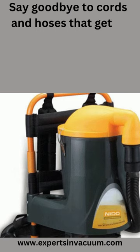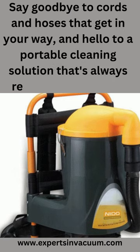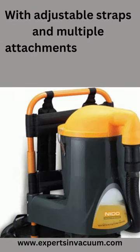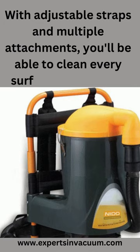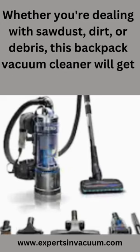Say goodbye to cords and hoses that get in your way, and hello to a portable cleaning solution that's always ready when you are. With adjustable straps and multiple attachments, you'll be able to clean every surface, every time. Whether you're dealing with sawdust, dirt, or debris, this backpack vacuum cleaner will get the job done.